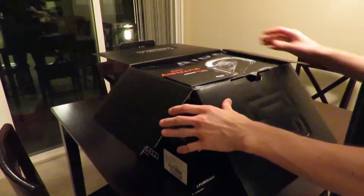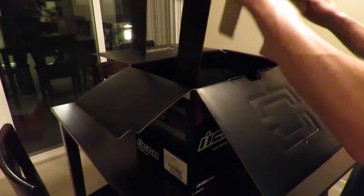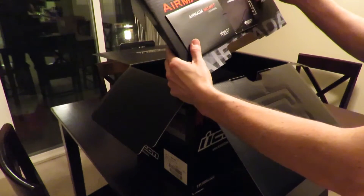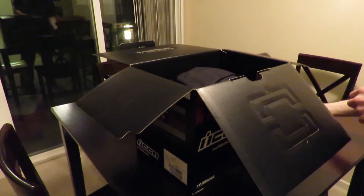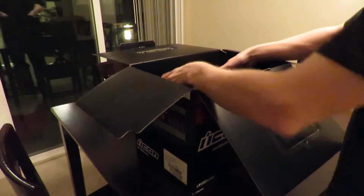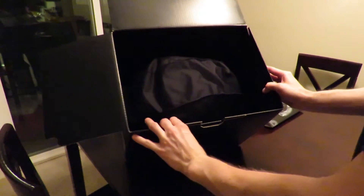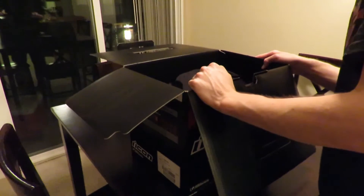First thing — looks like we got the user manual and the general things you get when you open most helmets. Not too interested in reading it right now, I just kind of want to get this thing out and see what it looks like. The inside of the box looks really nice — good padding on both sides, kept it very safe during transport.